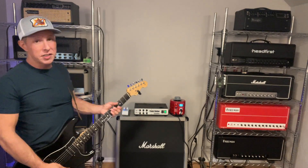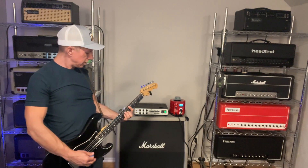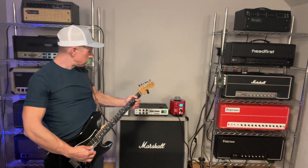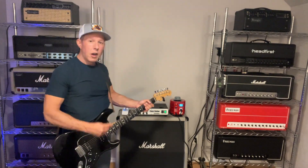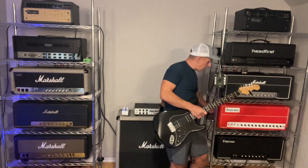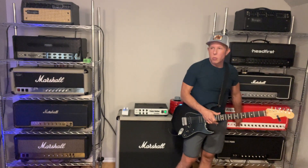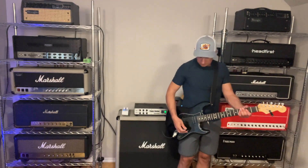Let me show you what I mean. Here's our stock sound. Now I'm going to put the amp on standby, reach around to the back of the amp, and flip it from full power to half power. Then I'll turn the standby back on. You will notice the volume will drop a little bit, but what we really want to listen to is the other characteristics of the amp. Let's check it out.